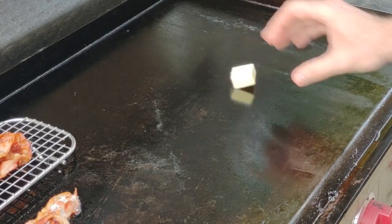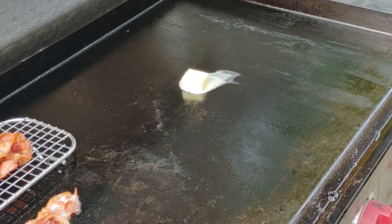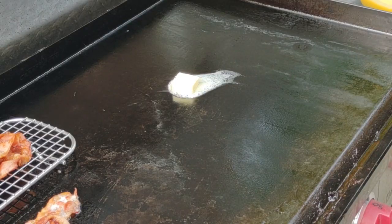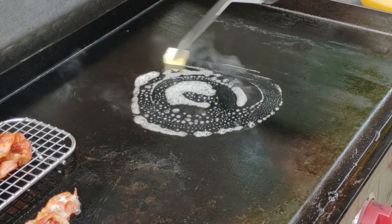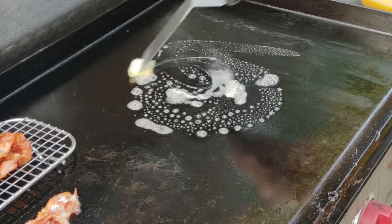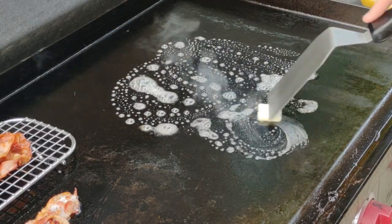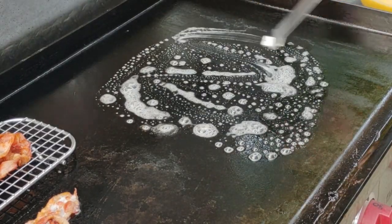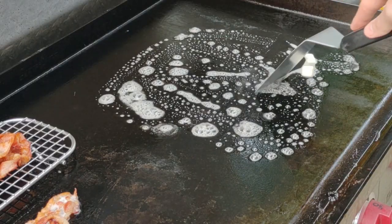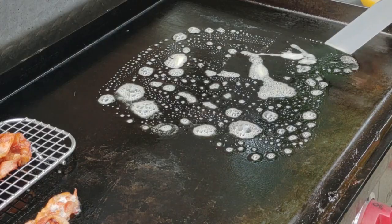I scraped the bacon grease off and threw down some butter for the eggs, but there's still some bacon grease on the griddle. So now we're cooking our eggs in what I call God's two greatest gifts to mankind: butter and bacon grease. Just look at that bubbling up — that makes me hungry. You want to use a decent amount of butter; I just like the way butter tastes with the bacon grease.